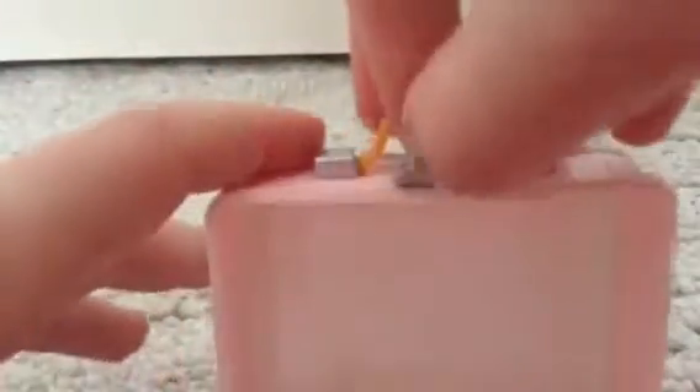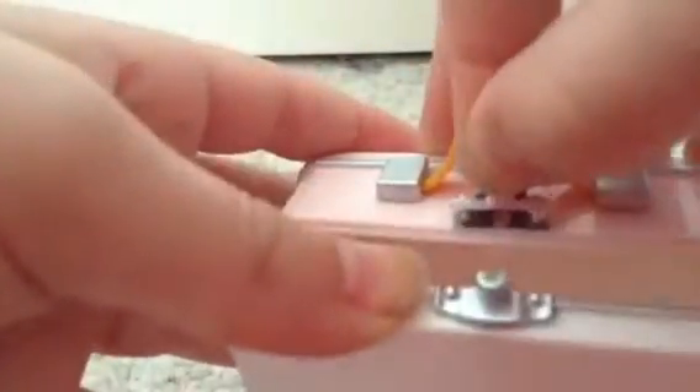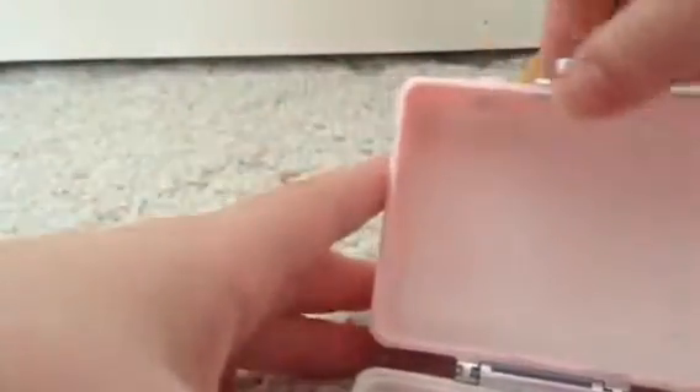It does open, but the problem is this piece right up here — see that? It already came off. When I open it, it comes off. But I figured out a way so it won't come off: all you have to do is hold it here and then open it. Usually you just hold it — there, it works, and it doesn't come off.